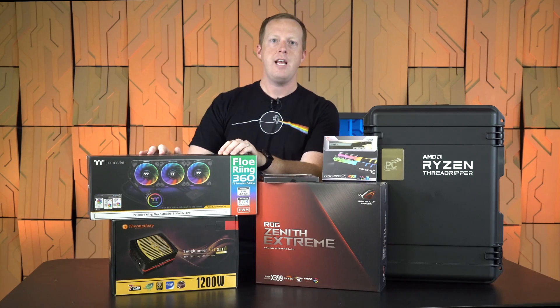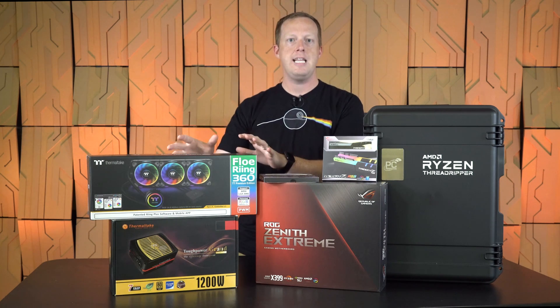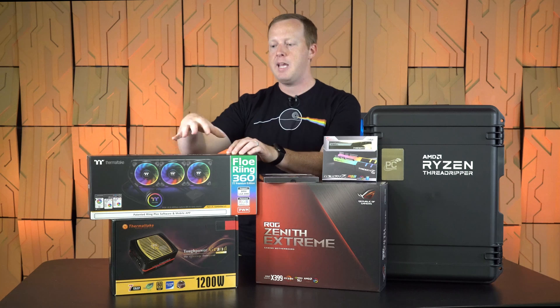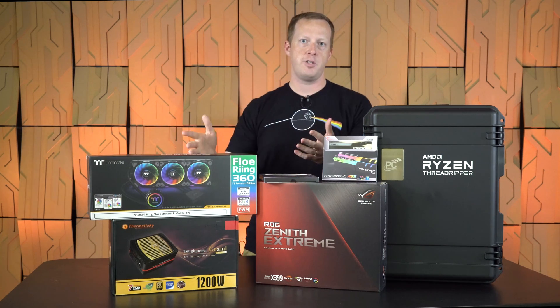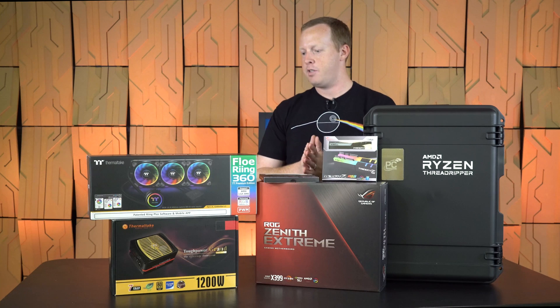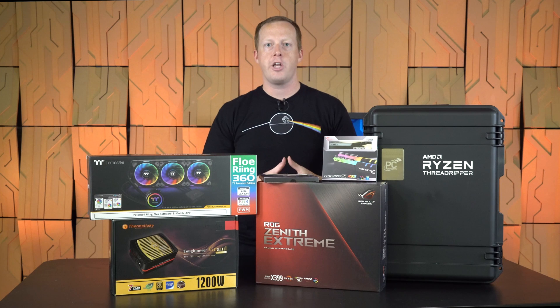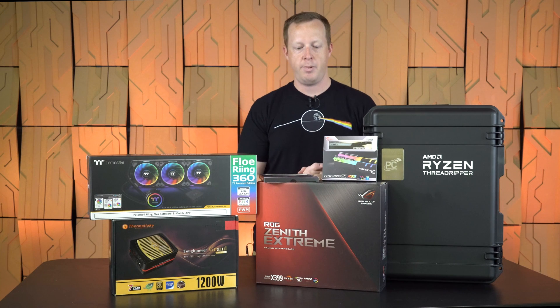They sent along a 360 millimeter water cooler, which is maybe indicative of the power consumption or heat that this processor is going to generate. This has RGB capabilities — it's the Thermaltake Flow Ring. They also sent along a 1200 watt Thermaltake Tough Power Gold power supply, unnecessary unless you're going to go with a lot of multi-GPU connectivity, but they wanted to make sure everybody had the best of the best when building with this platform.